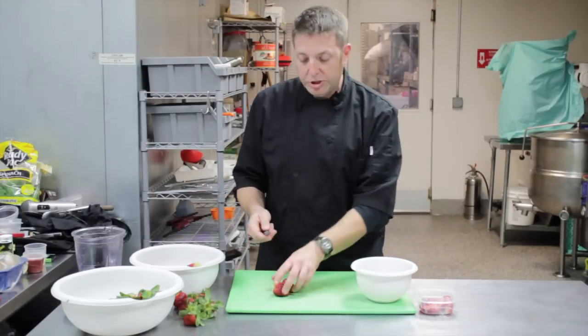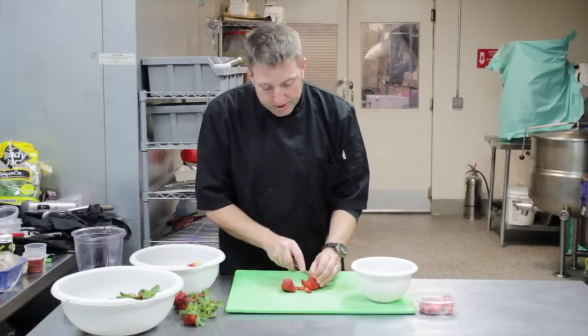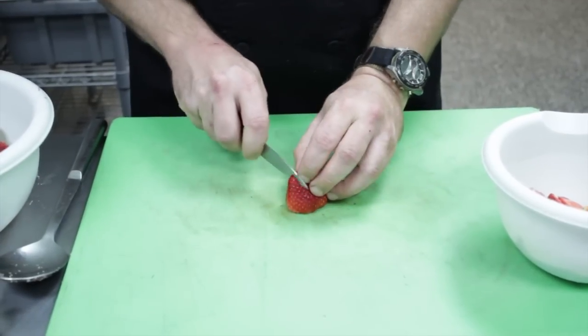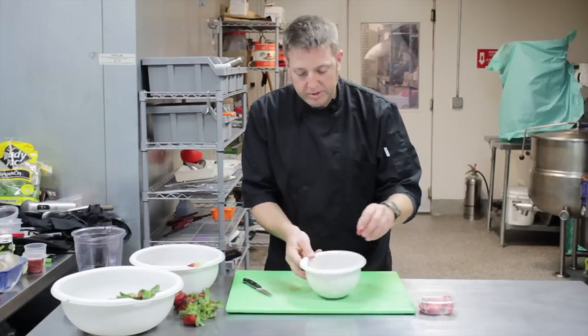So what you really need to do is just cut up some strawberries, and what I'm doing, I've hauled out the stem and leaves, and I'm just kind of cutting into little slices while I'm taking the whole strawberry, cutting in half long ways, and then cutting out some slices.